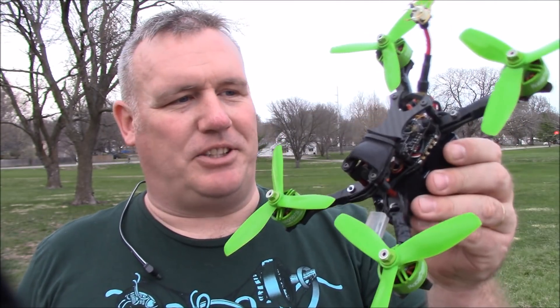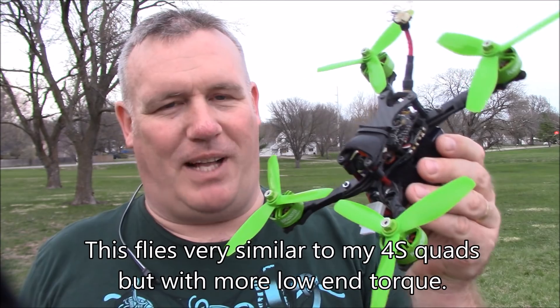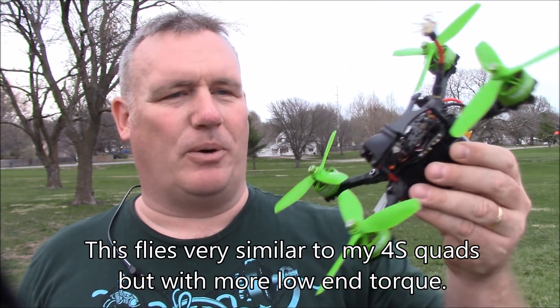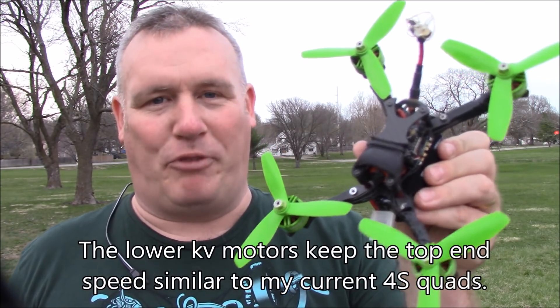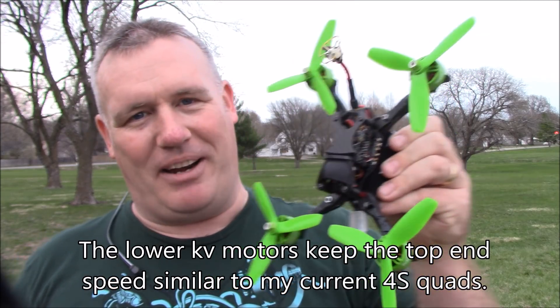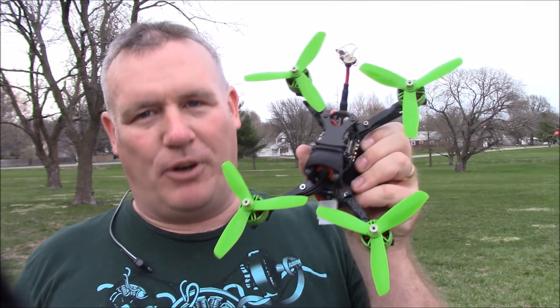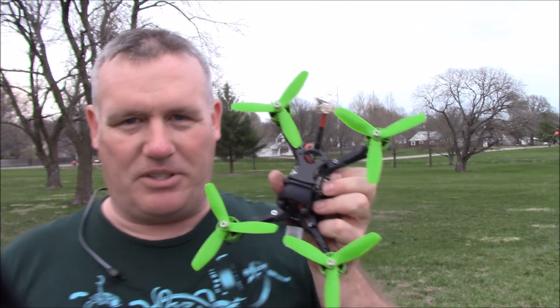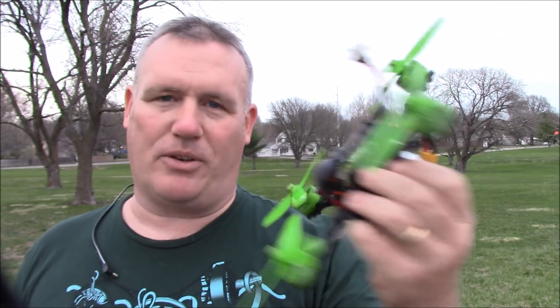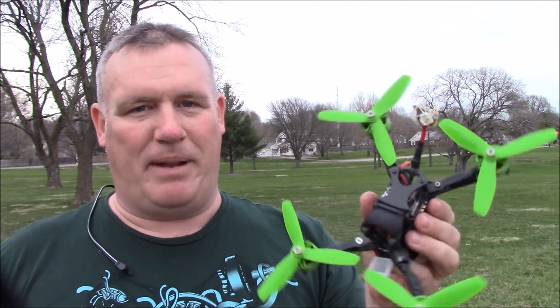So the 6S flying is legit. I wasn't flying it a lot faster than I usually do on my 4S, but I could tell going around the corners it had a lot more low-end torque. I was able to compensate for my lack of good lines going around the corners — it would go around and just keep pulling, whereas my 4S kind of spins a little bit more and kind of stops and then starts to go again. This thing was able to compensate for my bad piloting skills and pull me around corners a lot smoother than I've been able to fly.